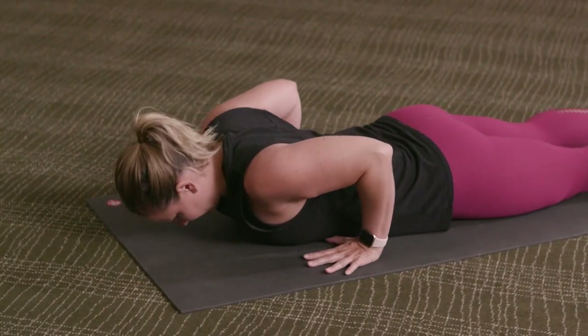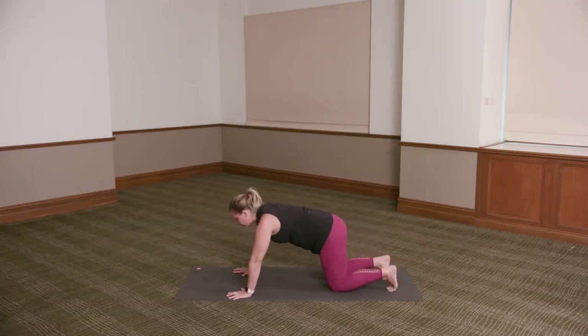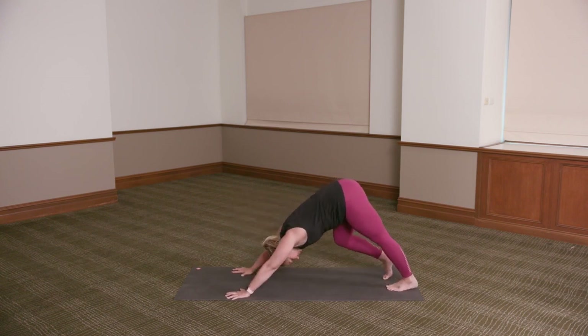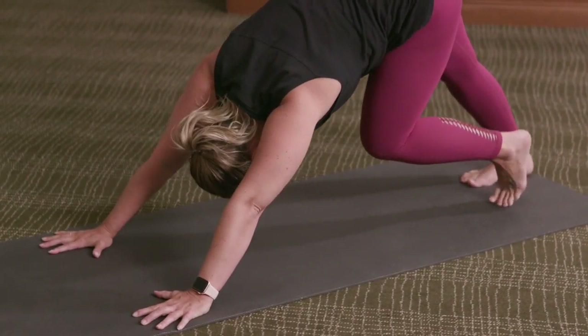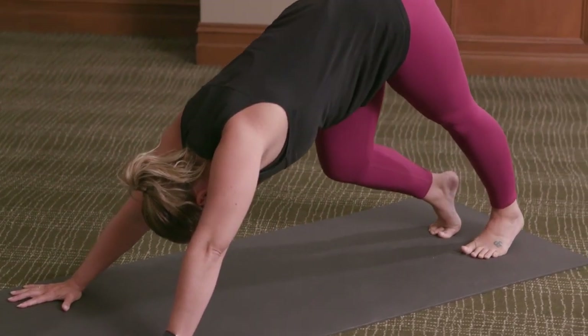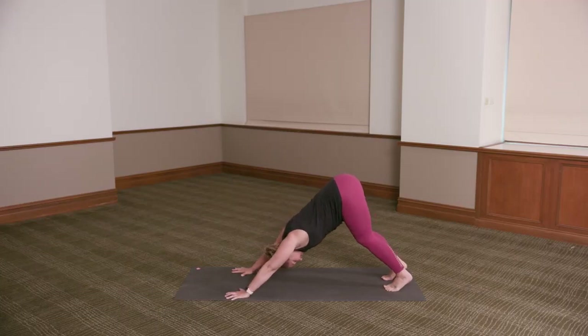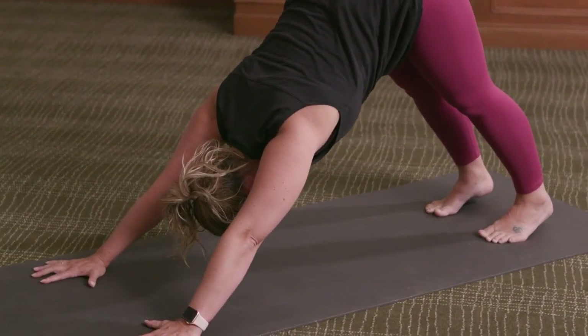Take the hands underneath the shoulders, lift back to all fours, tuck your toes under, lift the hips away from the floor as you find downward dog — creating this inverted V shape. Take a little walk of the legs, bending one knee and then the other. Nice deep breaths here. Then finding the downward dog, keeping the knees bent as much as you need, finding length out of the lower back. If you can, maybe extending out through the legs — no force or stress, just as far as it feels comfortable for you.